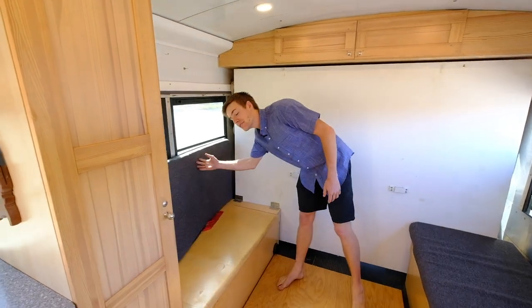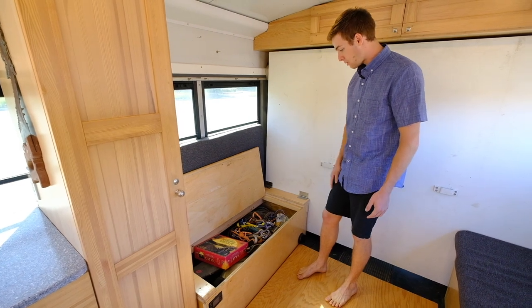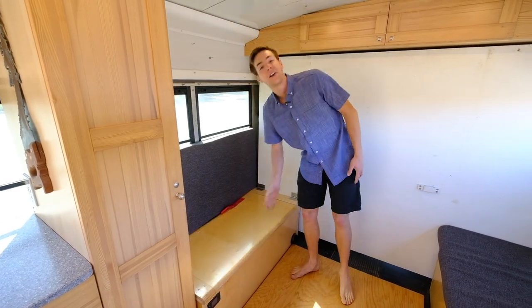I keep a lot of toys in this one — board games, trad climbing gear, ropes, electric skateboard, chains for when I'm going in the snow. I usually keep skis on the roof or underneath the side.